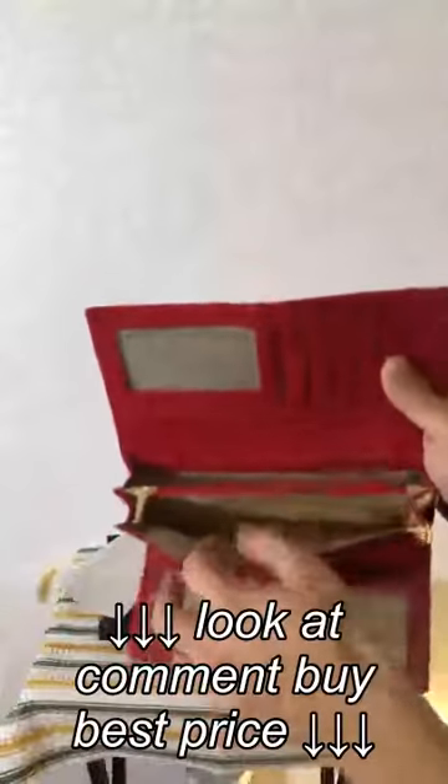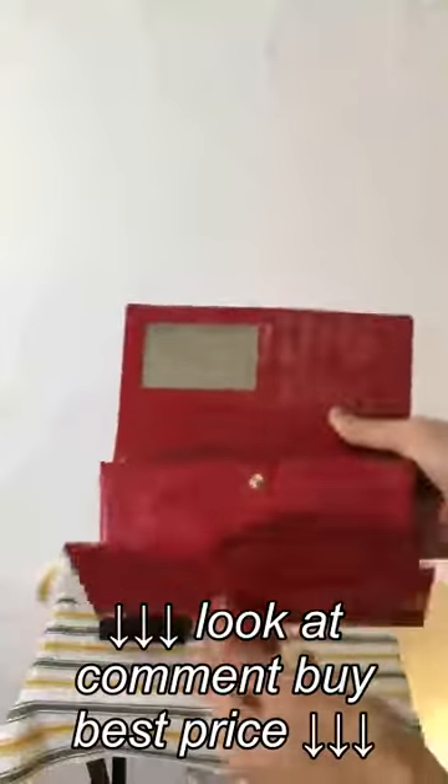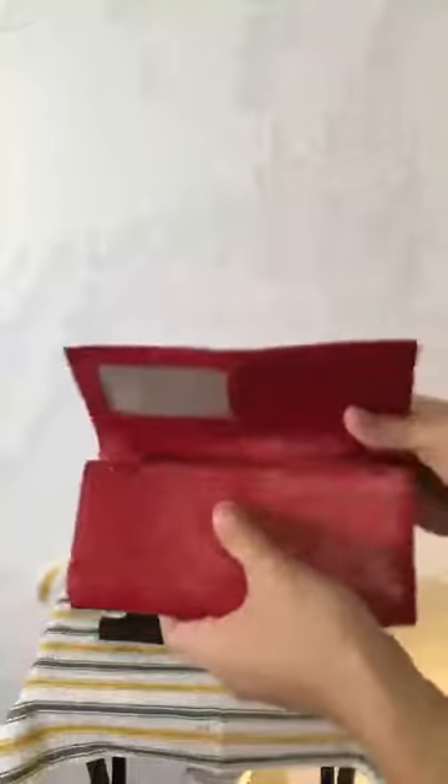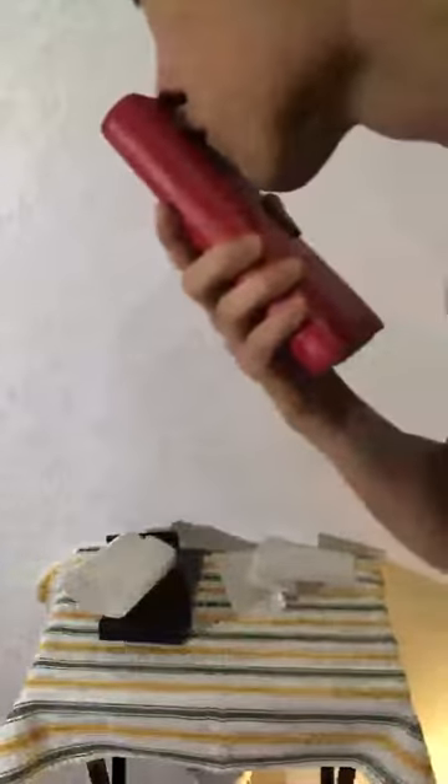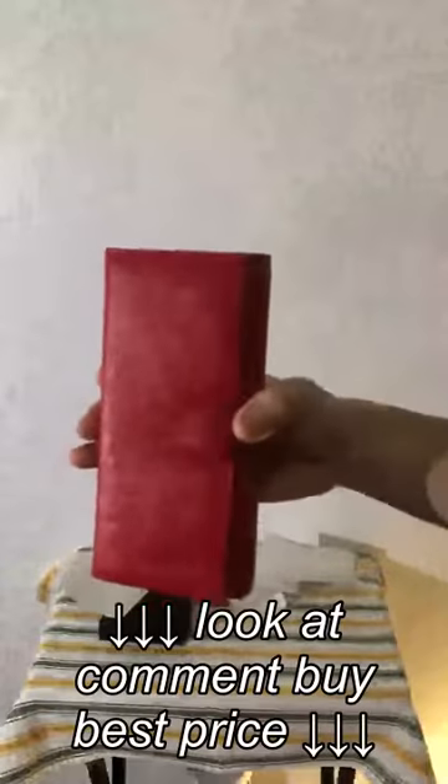The trifold design really provides a lot of room and space to store a lot of stuff. Then again, I'm not a lady — I don't know what you girls carry inside your wallet. But oh, that leather smells nice.